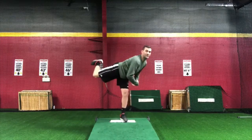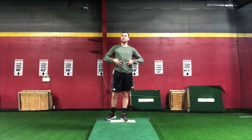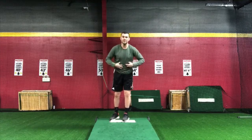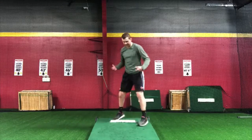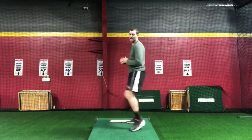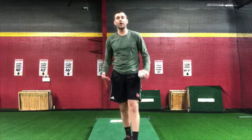Trying to still have extension going up the mound — it's going to feel very weird at first. We're still going to feel like we finish high, but if you're thinking about finishing your chest over your knee going up the mound as an exaggeration point, the second we get back on the mound and actually have a decline coming down, the exaggeration of your finish is going to feel a lot more comfortable and we're going to feel like we get a lot more length going down the mound.